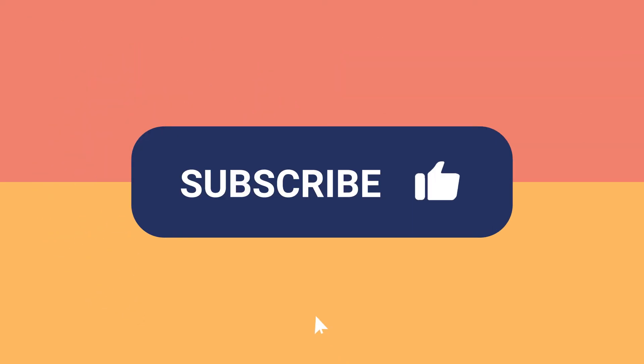Great job! Don't forget to subscribe and hit the like button. See you soon!